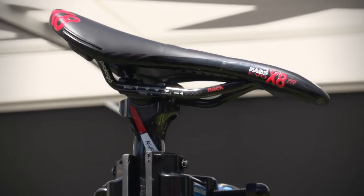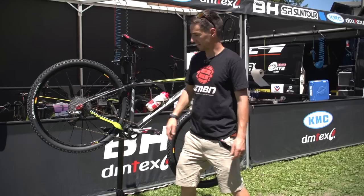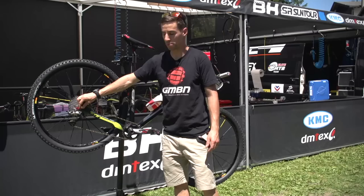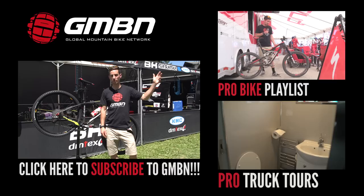FSA K-Force carbon fibre seat post, and mounted to that we've got this Pro-Logo seat with carbon rails. Something I really like is this system on the back — BH have worked with Suntour to develop a quick-release bolt-through on the back as well. So front and back, both have this quick-release bolt-through system.